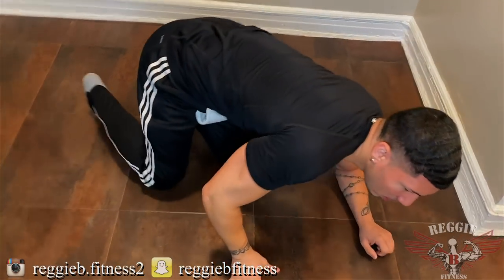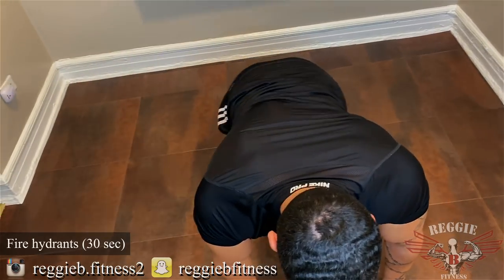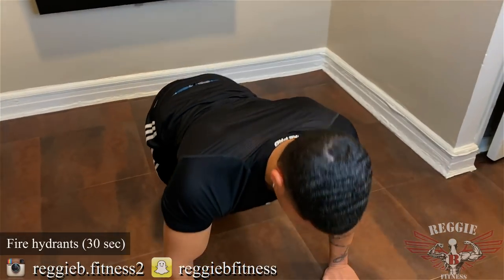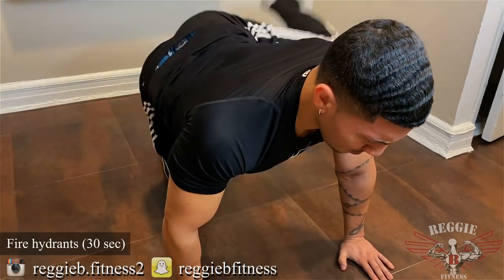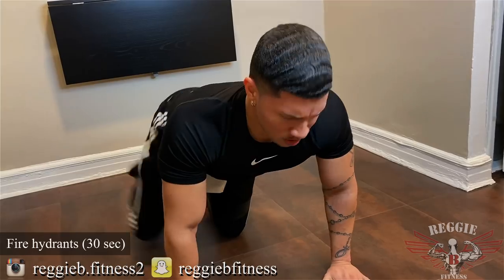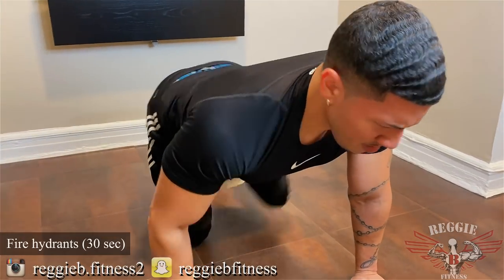Fire hydrants — let's go. We go here. Let's go, keep going. Let's go, keep going.